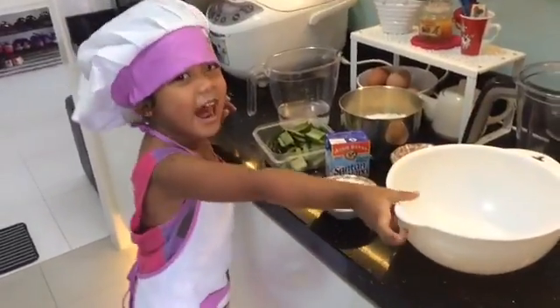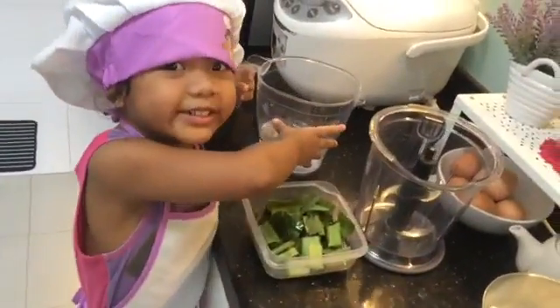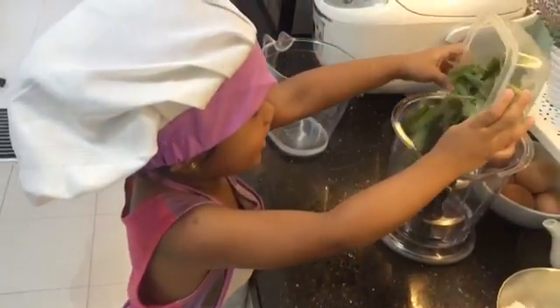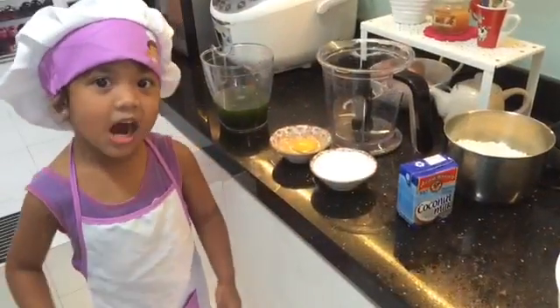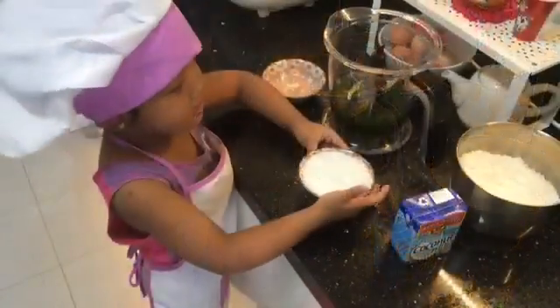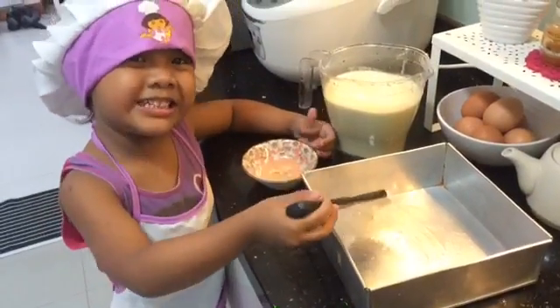Let's do it guys! We put the water first, we put the leaves, pour the leaves, everything inside guys! And now the egg and sugar, the milk, let's put it inside! Now we put the oil inside!